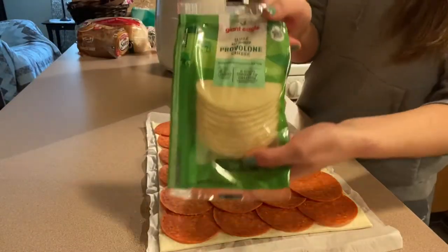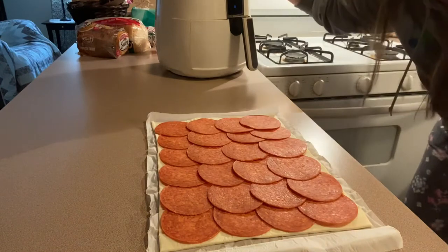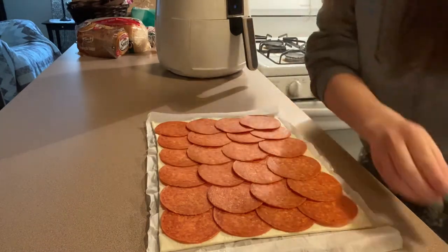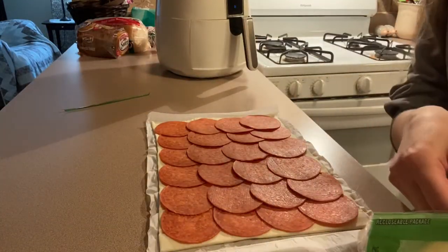Now we're going to put a layer of provolone cheese. Also, I forgot to mention, I have my air fryer preheated — it was preheating just now. So when these are all ready to go in, it's already preheated on 400 degrees.